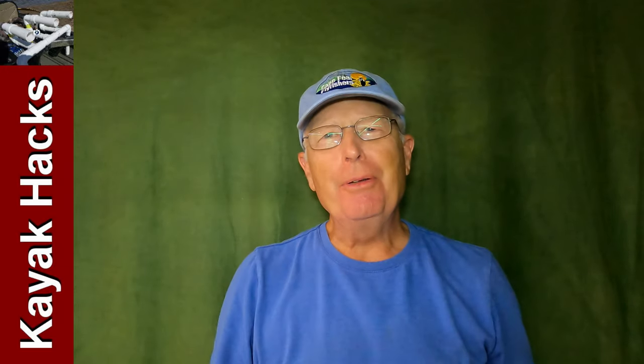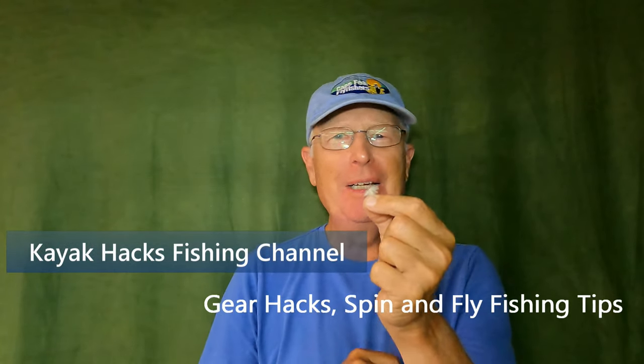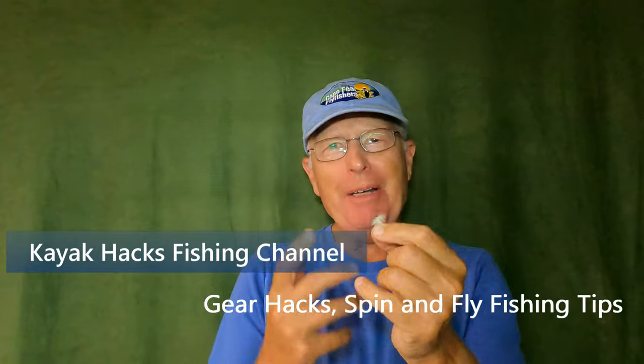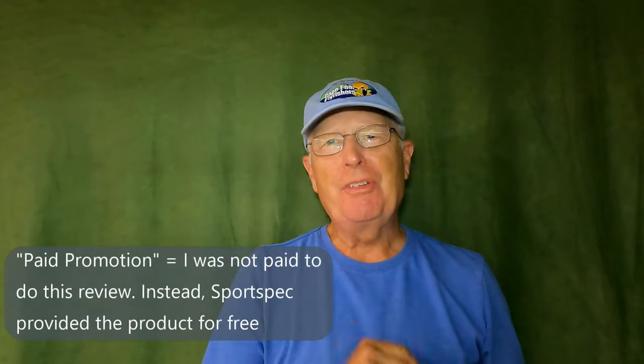I'm getting old, my eyes are getting old too, and I have a hard time seeing the small little holes that I've got to thread tippet through when I go fly fishing. But I've got a solution from Sportspec that I'm going to test out today. Stay tuned.